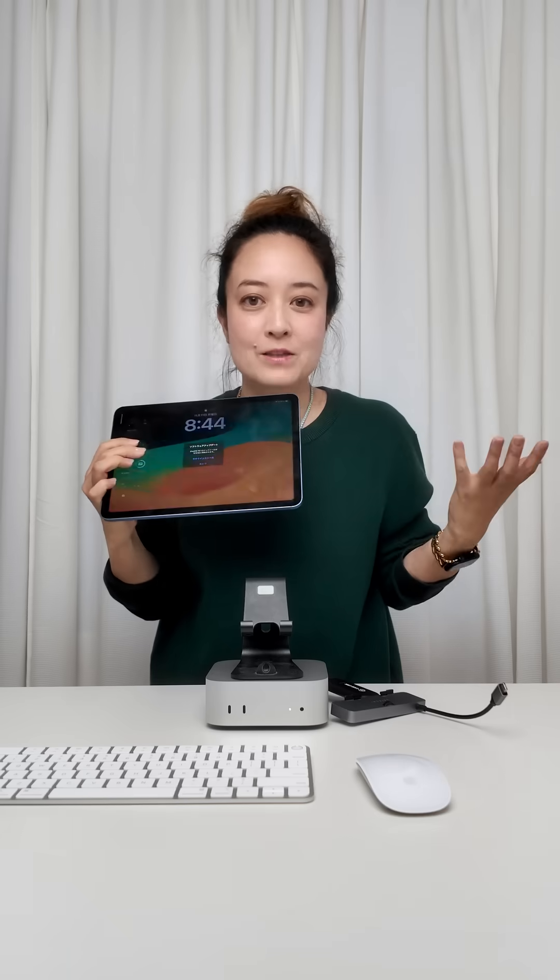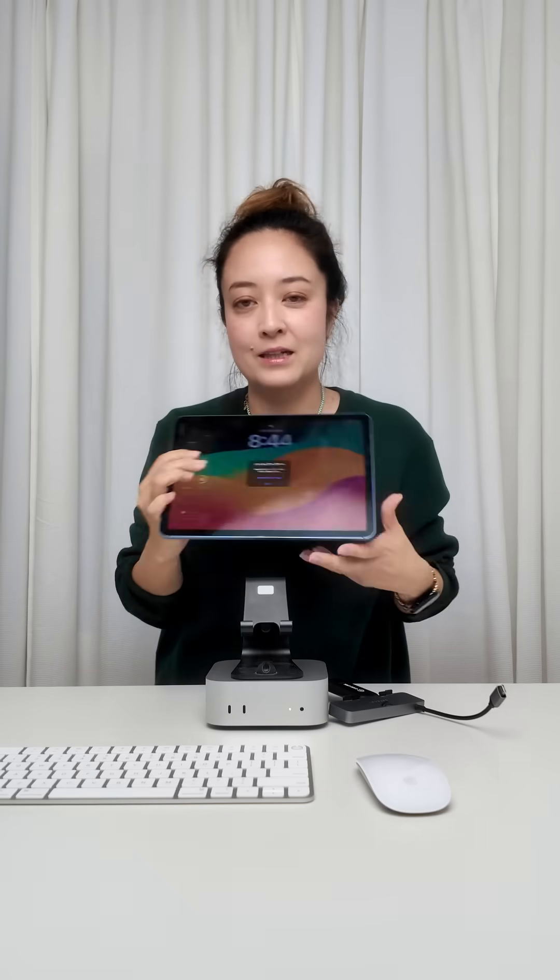Once you disconnect from here, you just have a normal iPad — you can play games, watch Netflix, draw, take notes. Once you're back at your desk, you can plug it in and make this into your monitor. So I think that's pretty interesting — what do you think?